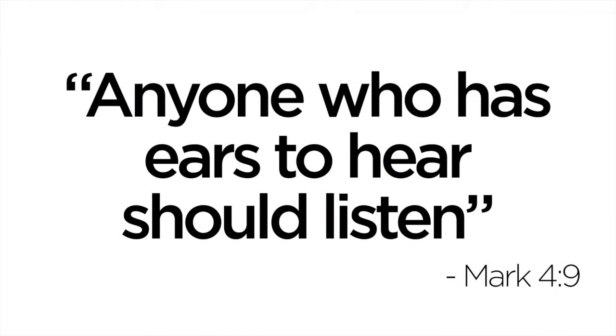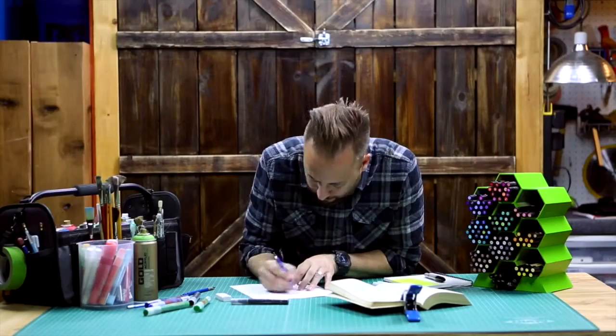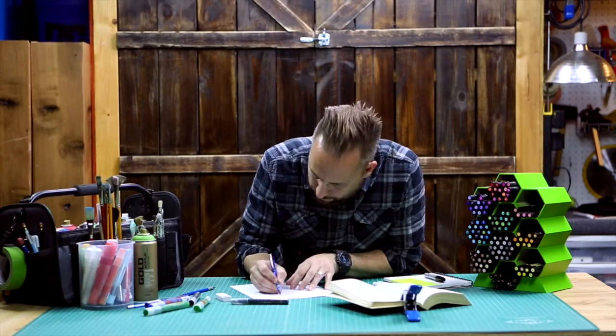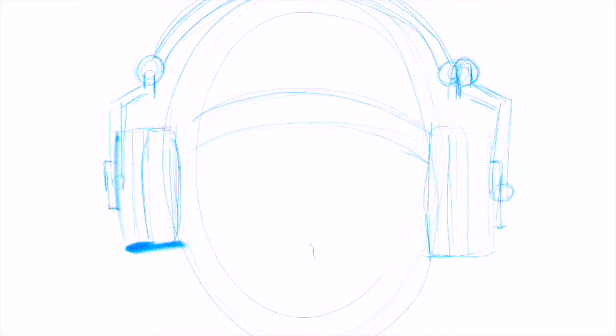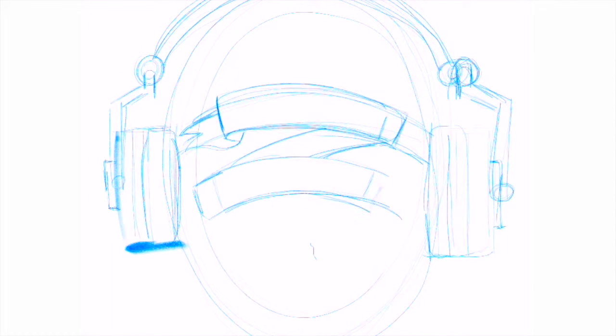Our verse is Mark 4:9: 'Anyone who has ears to hear should listen.' When I think about listening — like really focusing on something you want to hear — I think of putting on headphones, because when you put on headphones it blocks out all the other noise around you and you can just hear what you want. So I decided that for this verse I would write the words in the shape of a head and then put some headphones on it. Watch how I do this.